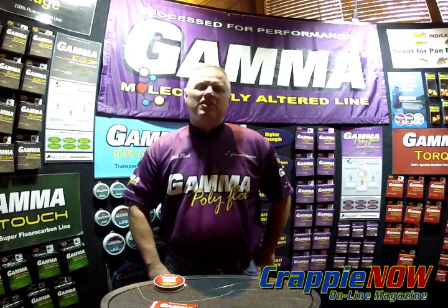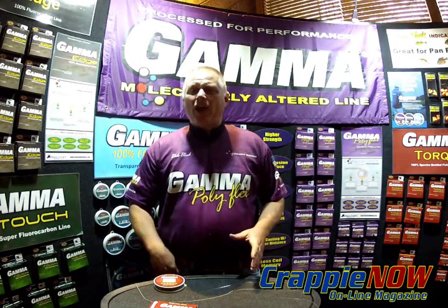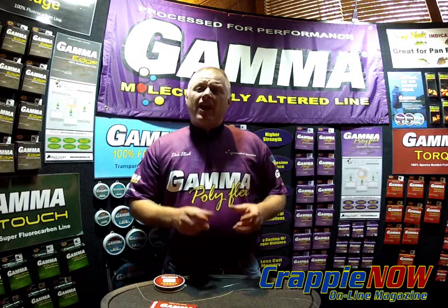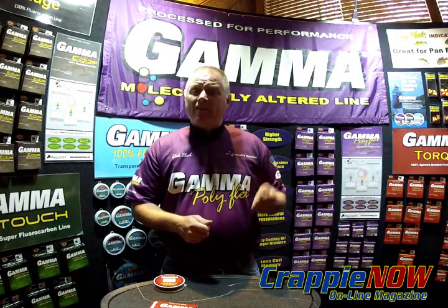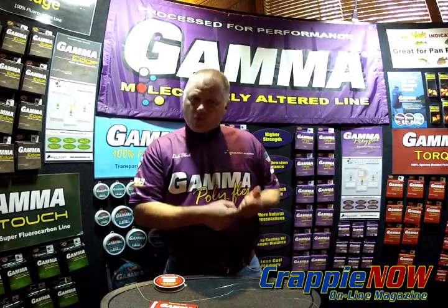Hi, my name is Dale Black, president of Black Knight Industries, home of Gamma and Froghair Fishing. Today we're going to look at a special trick that we can use in fishing clear water with brush piles where you want a heavy line but you want that nice braided feel, lots of torque and pull.